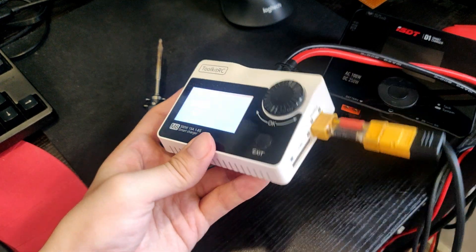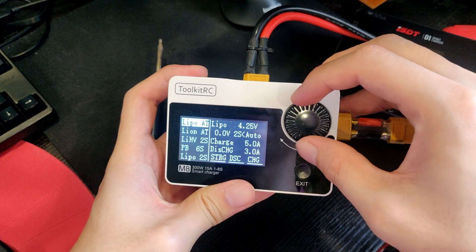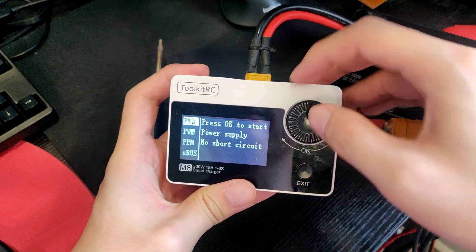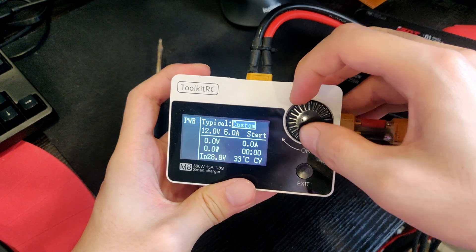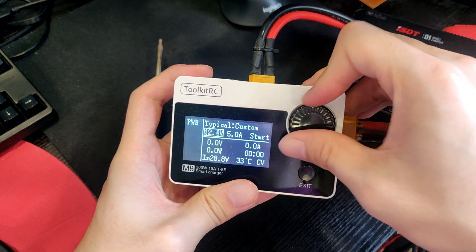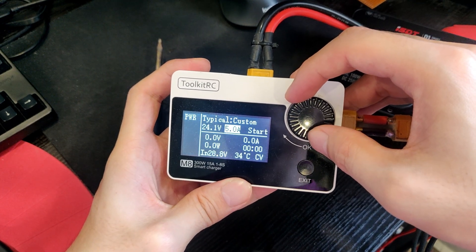Same thing. You plug it in. Go to output, power, custom and set it to 24 volts, 5 amps. 5 amps is fine.